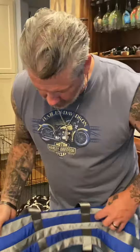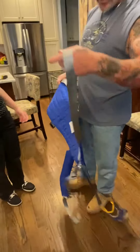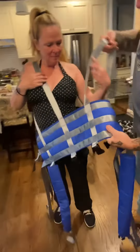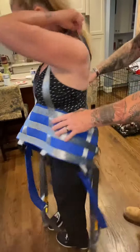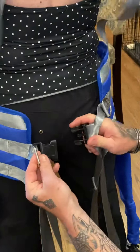This is the front of the brace. These straps go over the shoulder. Turn around. This snaps into here.